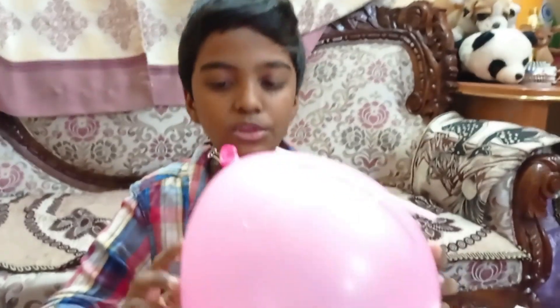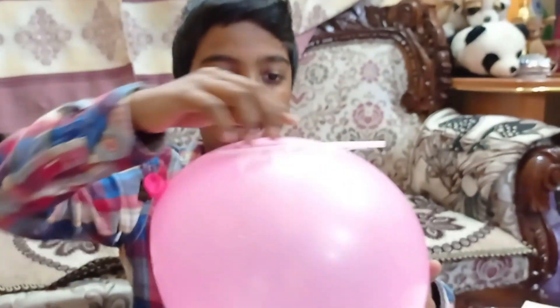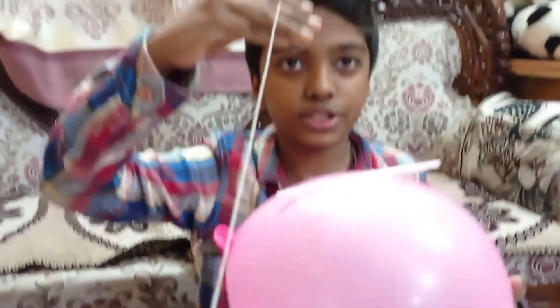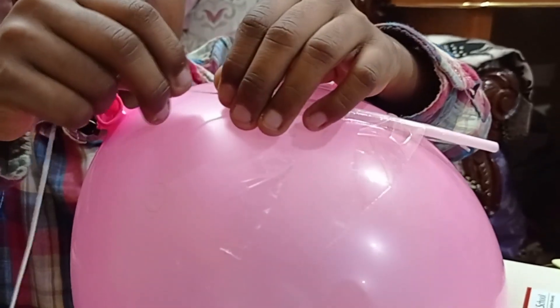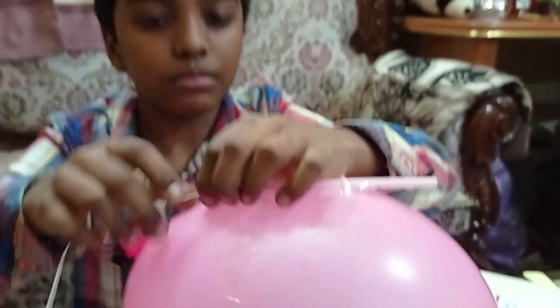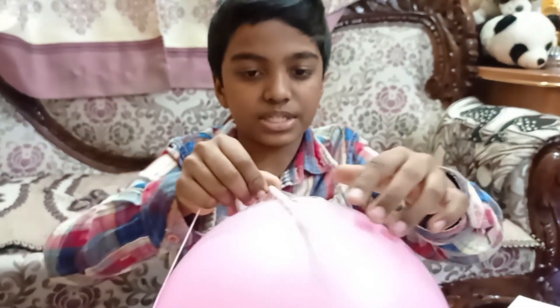This was our second experiment. For the third experiment you need a balloon, and I have stuck the straw using cellotape. You also need a long strong thread. Now I'm going to put the thread inside the straw until the thread comes back from the other side. Make sure you use a long straw.